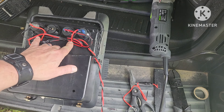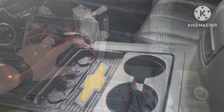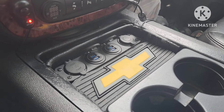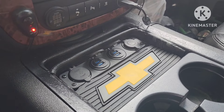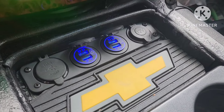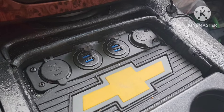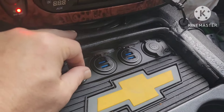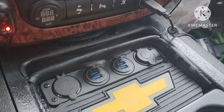We got all the grounds and positives tied together and bundled up. I changed my mind about the always-on functionality — I got them on the relay that turns on the amps. So key on, fire up; key off, fire off. I ended up going with three USBs and then the one cigarette lighter power socket.